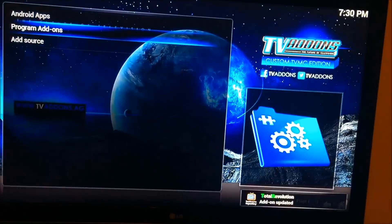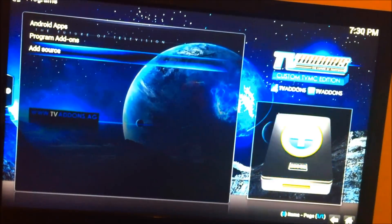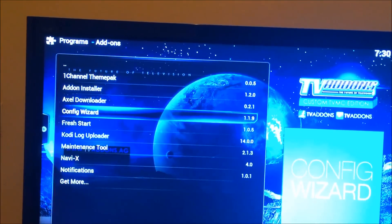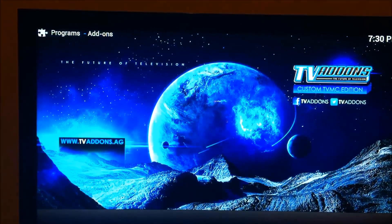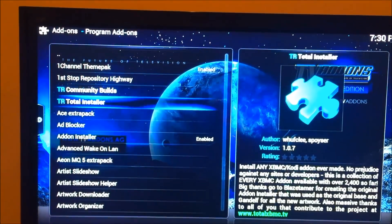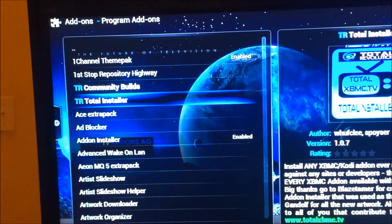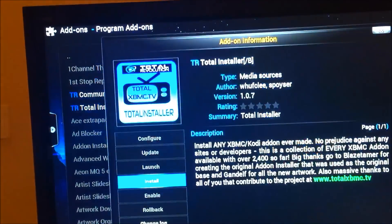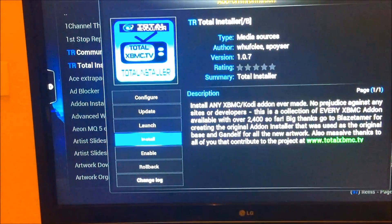Once it's downloaded, we're gonna go back into programs and click program add-ons. From here we're gonna go to get more, and you're gonna see Total Installer right here. There's another community option - you do not want the community build unless you want something specific. We're looking for Total Installer, the second one, so we're gonna click that and click install.